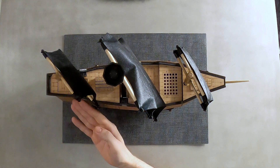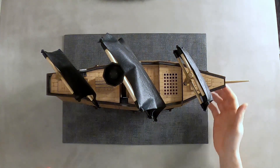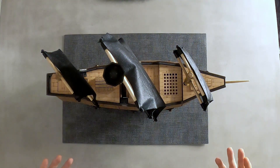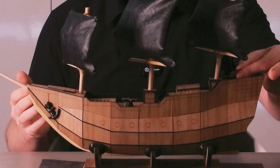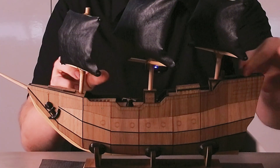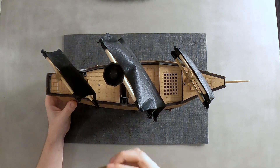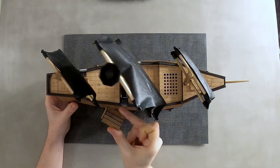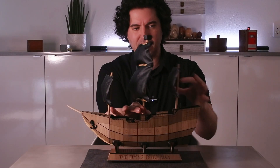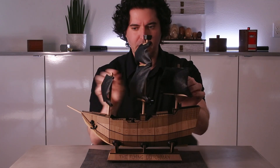This puzzle is made of mostly wood — it looks like laser cut wood, which is not surprising as that is what Benno makes pretty much all of his puzzles from. There are also some acrylic elements: little steering wheels and an anchor, all held on by magnets. There's a little port-looking thing here, also held on by magnets. And then there are some sails — not made of wood, they're made of what looks like faux leather, made to look like they're billowing.